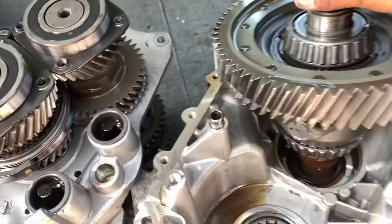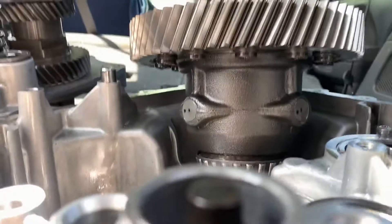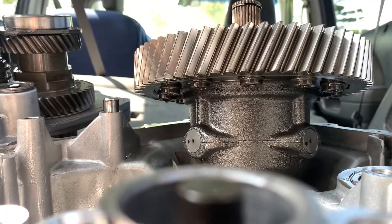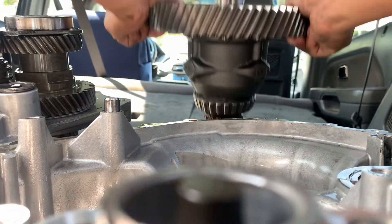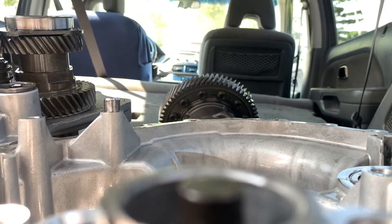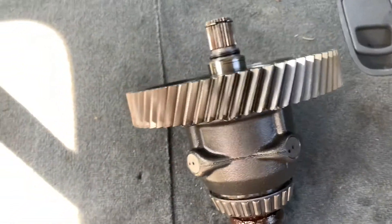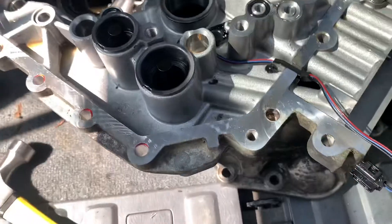It's a pretty heavy piece, so I do it with both hands. Bear with me right here — I'll set it over there. Yeah, that's a pretty heavy piece right there. I'll have that cleaned up. I'm going to take this to the shop and see how it cleans up.